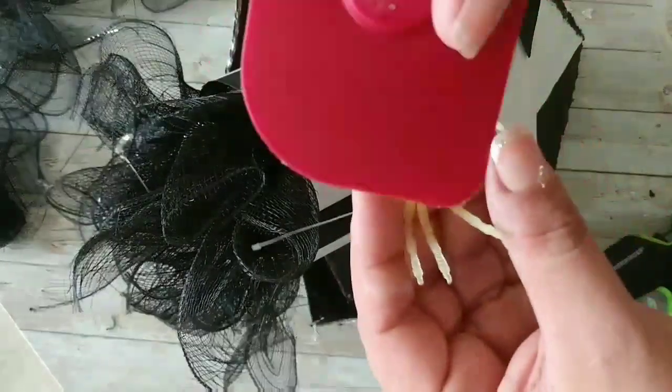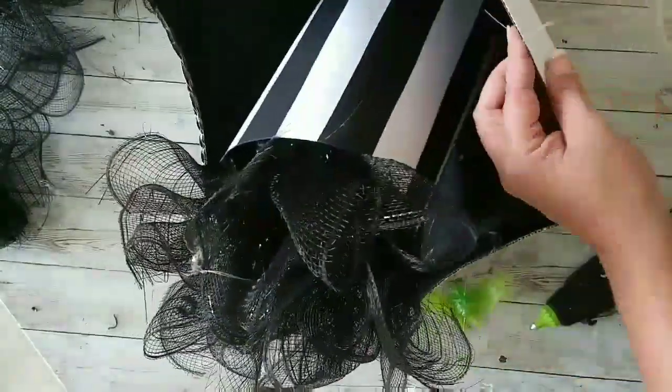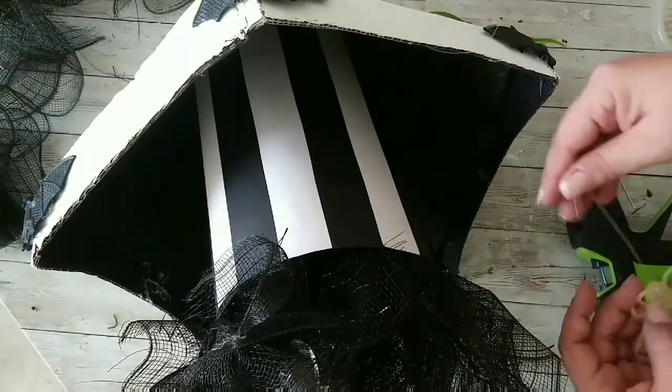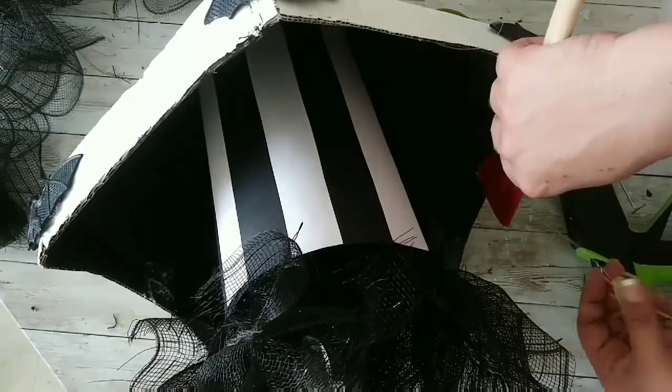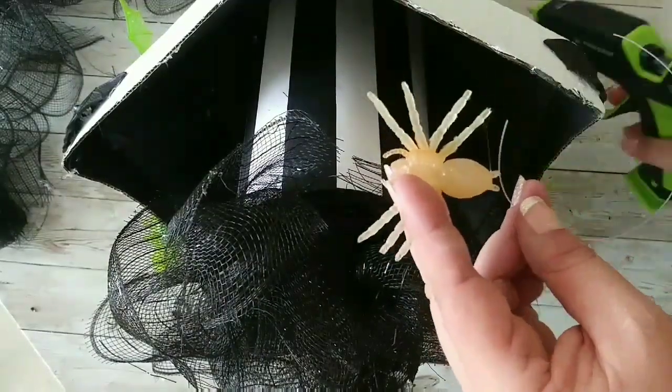I just did two spiders and three bats. I'm gluing my spider to the same piece of fishing line and gluing that to the inside of the hat. Just like that it's glued together — I'm gonna move on and do the other one.